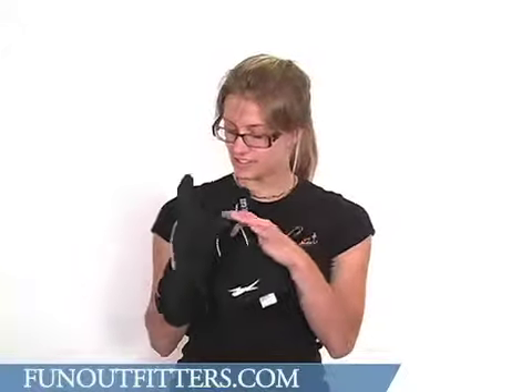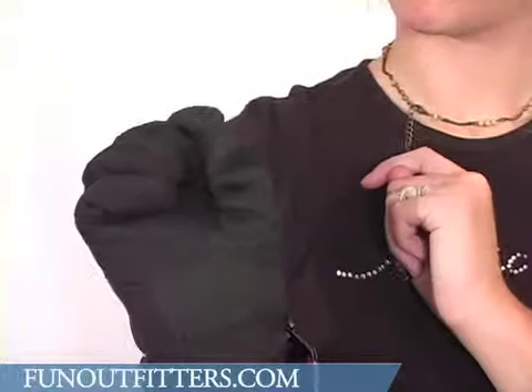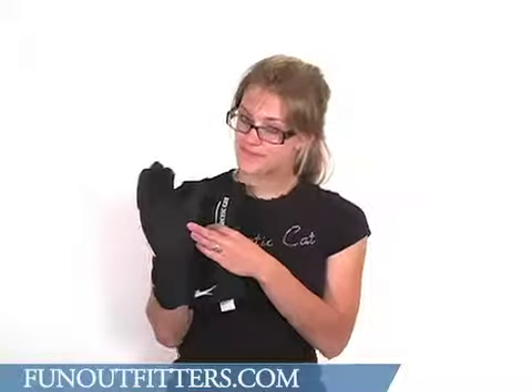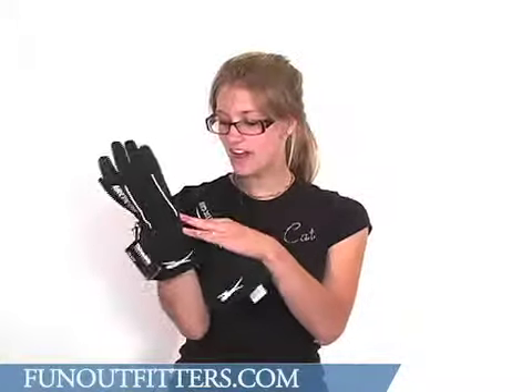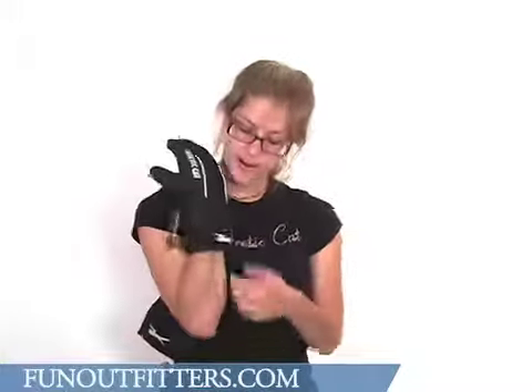The palm of the glove, including the fingers and the thumb, are made from a leather material, also very water-resistant and very flexible. The leather also offers a better grip than the nylon. The outer cuff is very snug and it goes pretty far up your arms.